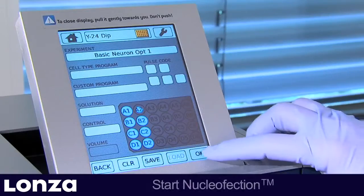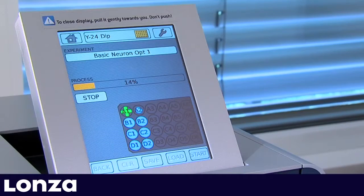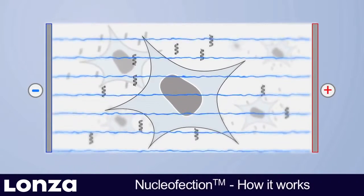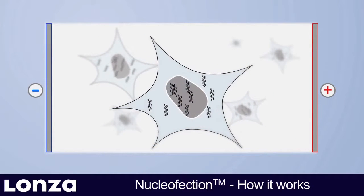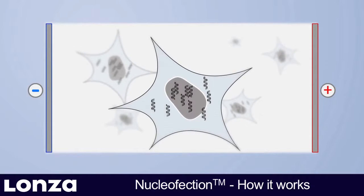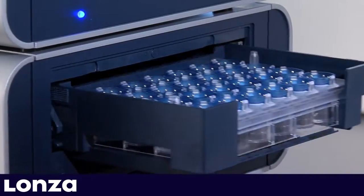The predefined experiment is started by pressing OK on the touch screen. Each well is now processed individually. Nucleaffection transfers the substrate into the cytosol and the nucleus of the cells, thus enabling transfection of resting and non-dividing cells.